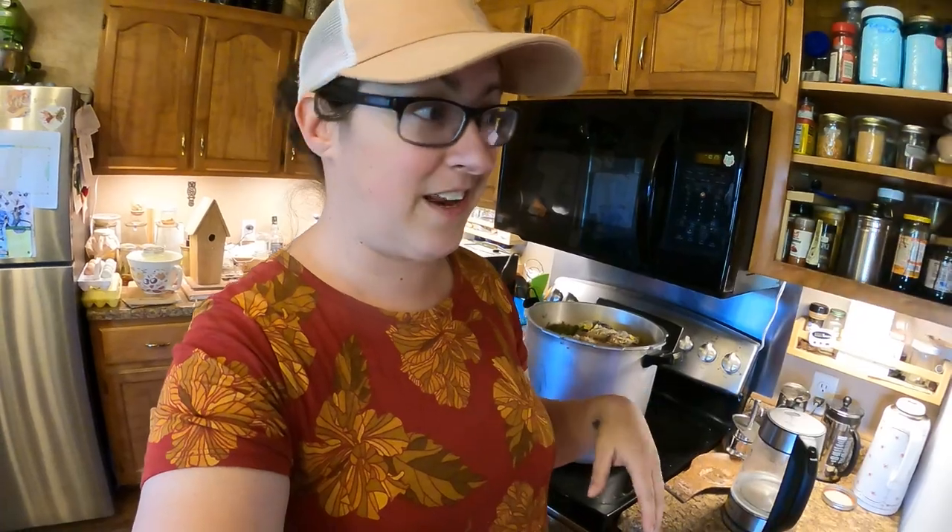You're going to have to excuse the state of my kitchen. We did just have a power outage for almost a full 48 hours and so we're catching up on things like dishes and all that.